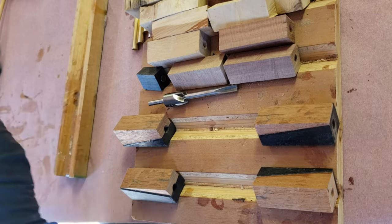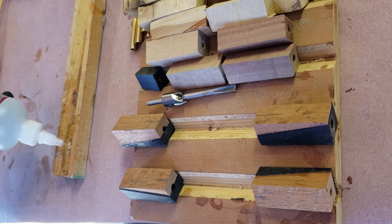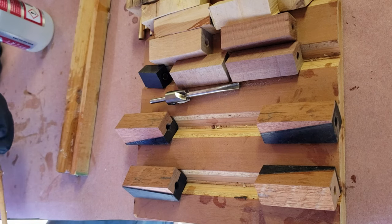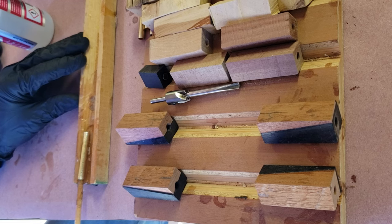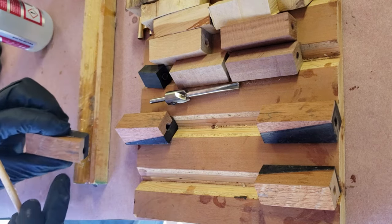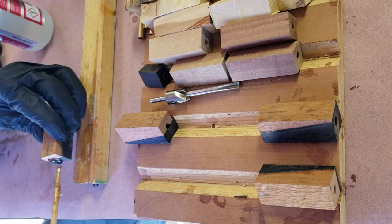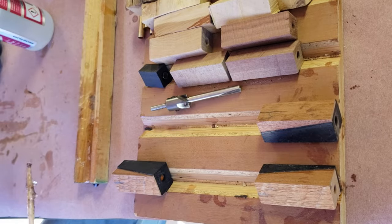Once everything is ready to go I use an extra thick CA glue to glue the tubes in, and I find that fills any small irregularities in the drill hole and on the brass tube and makes a really good bond. You can see I'm using the middle of the pen to push the tubes into, and that makes sure I can get that part of the tube basically flush with where the middle of the pen is going to be, so that the grain is going to match up once everything is trimmed properly.